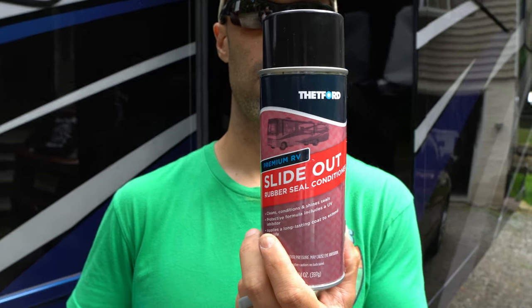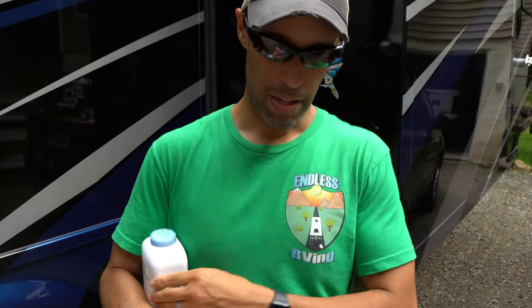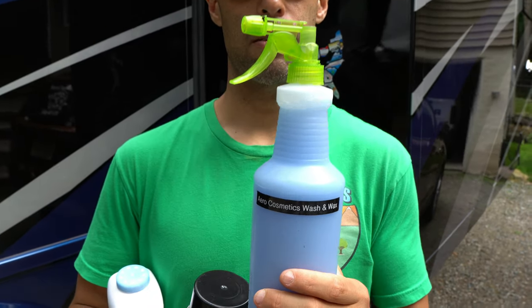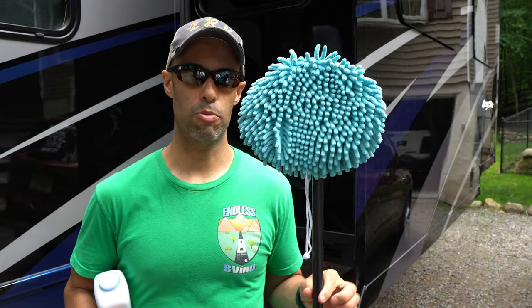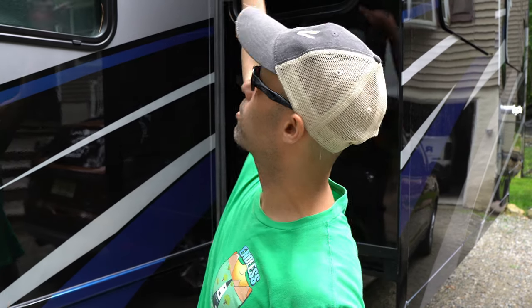Now for the stuff that you can do yourself — the maintenance. We do maintenance on our seals maybe twice a year and it really doesn't take that long. It just consists of a couple of things. So what are you going to need? You're going to need this — it's a slide-out seal conditioner made by Thetford Corporation. This is straight-up baby powder that you can get anywhere. This is our Arrow Cosmetics quick detailer, and you will see the use for that later. And you're going to need some kind of extension pole — this is just a microfiber mitt on an extension pole. You'll also need a ladder to reach the top of the slide, and a microfiber towel. We're going to link everything in our affiliate links below.